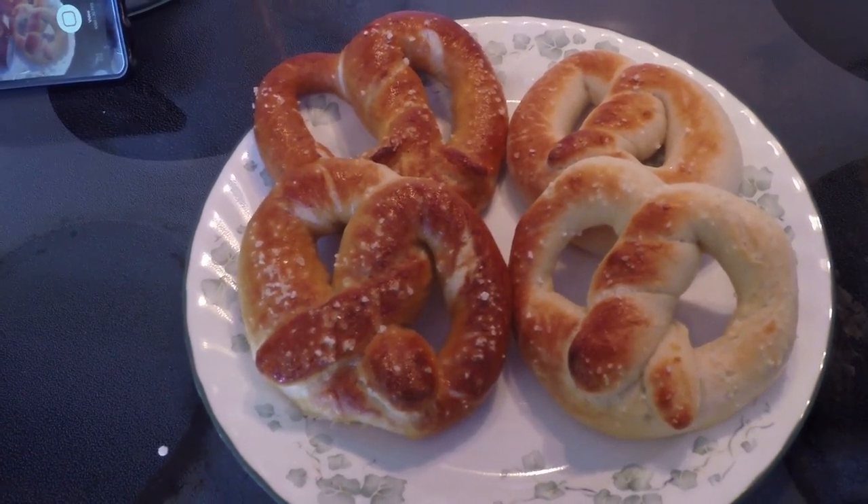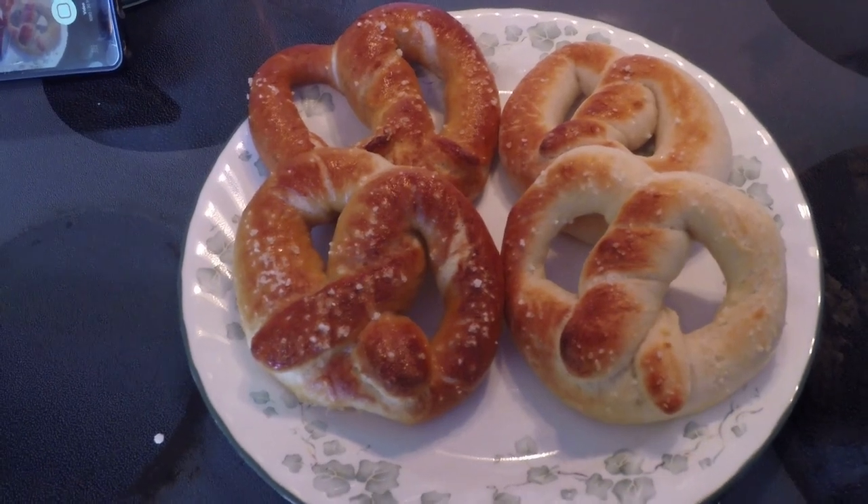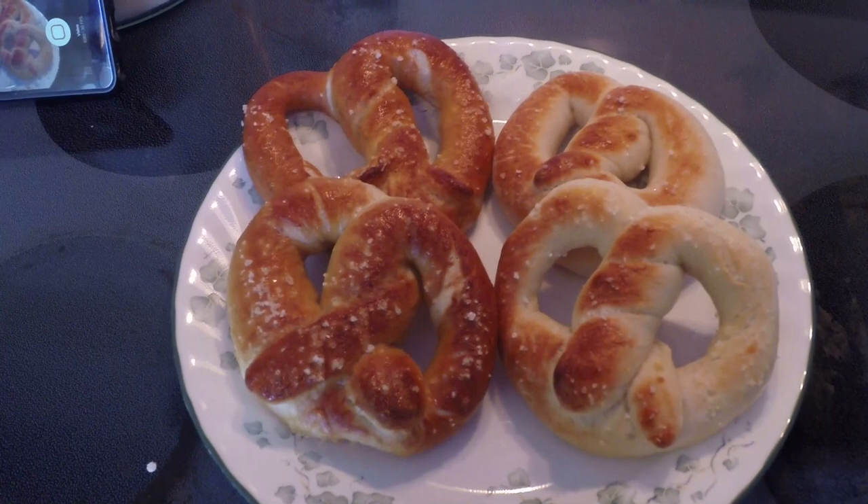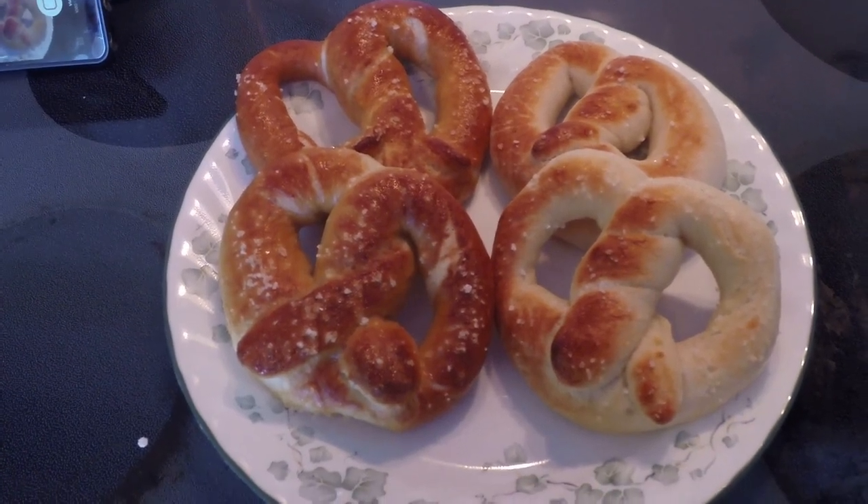It's an optional step and this is just to show you the final product of what it looks like whether you boil them or not. So we're gonna get started soon and I hope you enjoy.